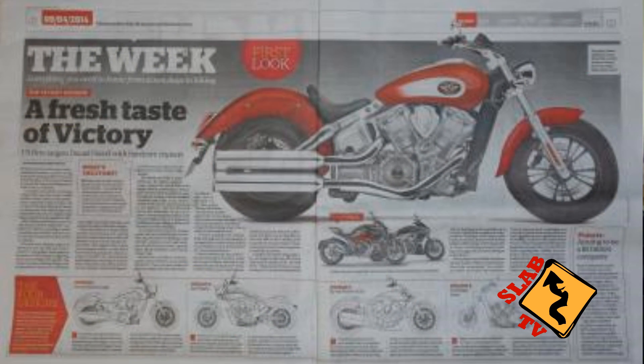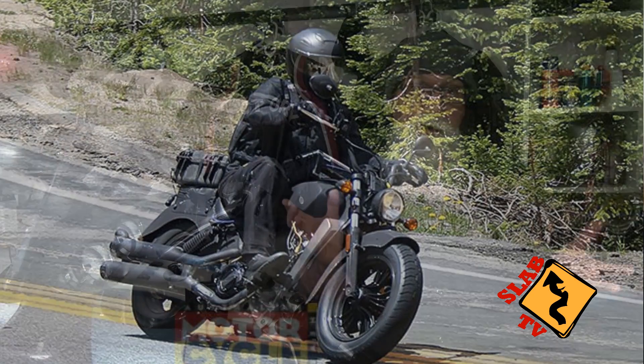How many of you out there were surprised when Indian released the Scout for 2015 with a water-cooled engine? I know I was. Being a Victory owner, it had been a rumor going around for some time that Victory was working on a new water-cooled powertrain for their bikes. So we were all expecting a new Vegas, or a new Judge, or maybe even a new Vision coming out with a new water-cooled power plant. Spy photos were released online, and everybody was expecting to see that new Victory coming out in 2015. Well, surprise to all of us, that water-cooled engine and those spy photos were not of a new Victory — they were of the 2015 Indian Scout.